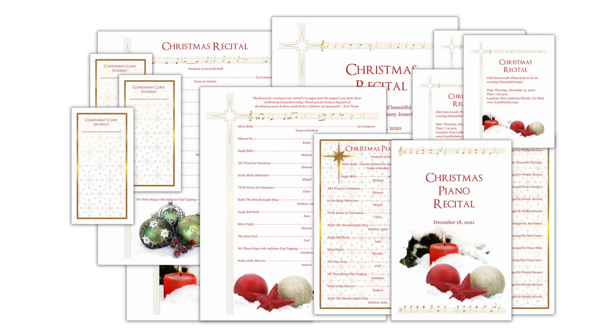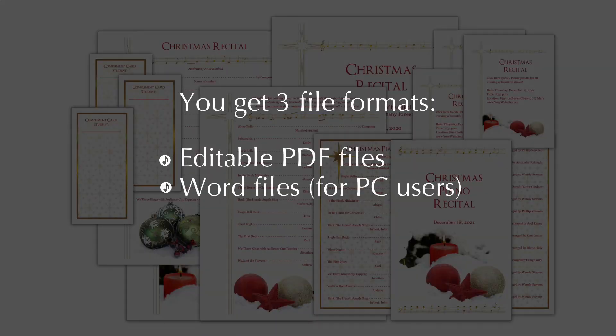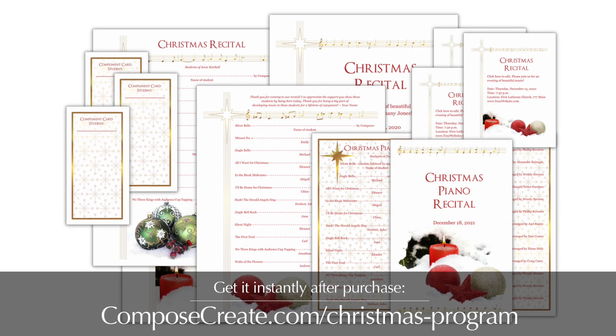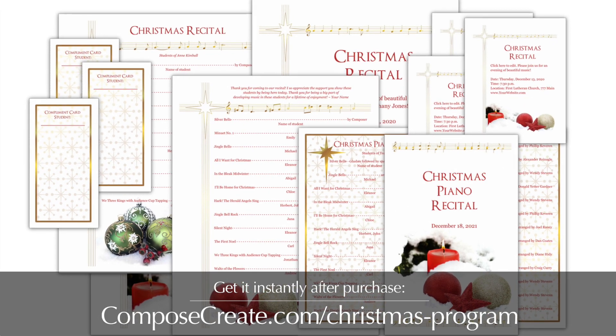As with all our recital template packages, you get three file formats including PDF files, Word files, and Pages files so any computer or device can use them. Plus you also get black and white versions of all of the template designs. Get the Artistic Christmas Recital Program Package only at ComposeCreate.com.